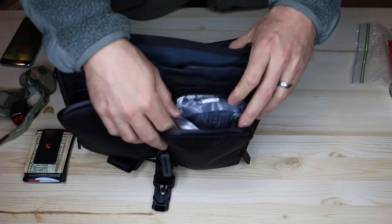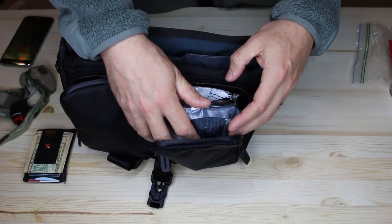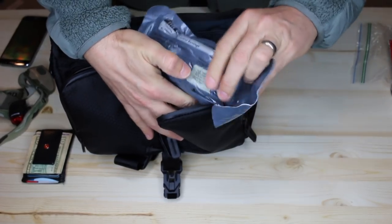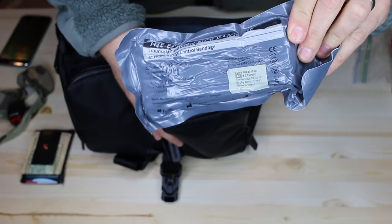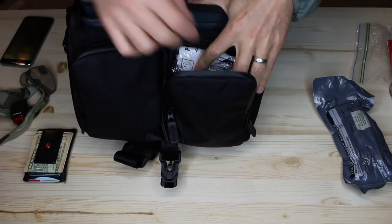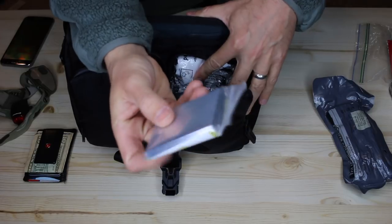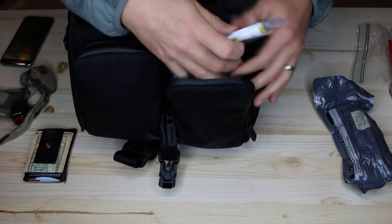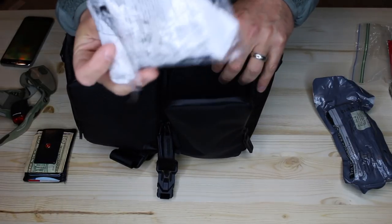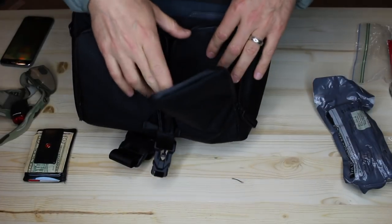Now we'll look at this other pouch. If I'm going to carry a firearm, I definitely want the ability to deal with a situation if I do get shot. This is the Israeli bandage — also known as an emergency bandage. I'll put a link to all these items in the description section. There's also an emergency survival blanket — those thin kind. If you're in a situation where someone got shot and went into shock, it'd be good to have something like that. And just a basic air filter respirator — being in an urban environment, there are so many things that can happen where that will come in handy.